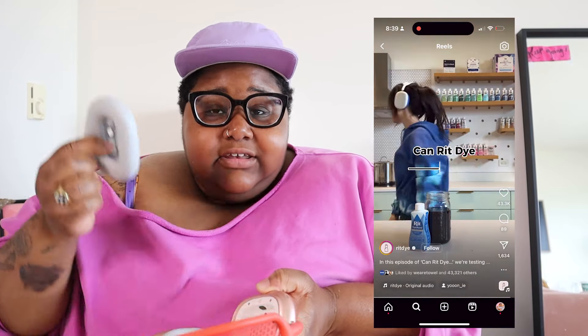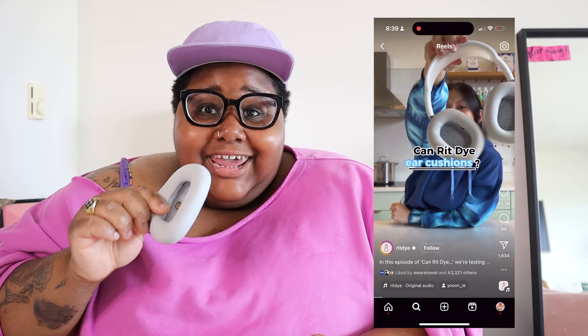Then she sent me a reel where somebody took the cushions of their AirPod Maxes. If you have AirPod Maxes and you're familiar with the Apple AirPods, these cushions, as you can clearly see, they're detachable. And somebody took the light ones and dyed them another color that Apple does not sell. And I was like, it's not a bad idea. It's not a bad idea.